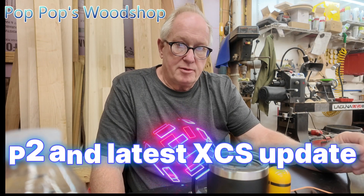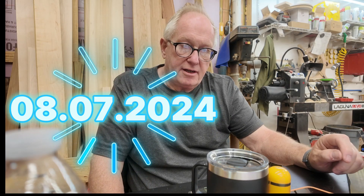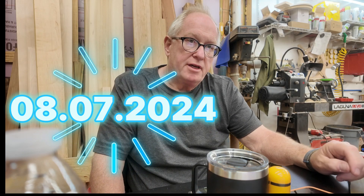Hey, this is Scott at Pop Pop's Woodshop. I got a new video camera, but I didn't want to make a video about this topic this morning. xTool sent me a message for my P2 saying they have new software — just restart XCS and it'll automatically update and load. I did, and immediately after, I lost all communication with the P2 and I can't get it back. Ethernet is not working on it.